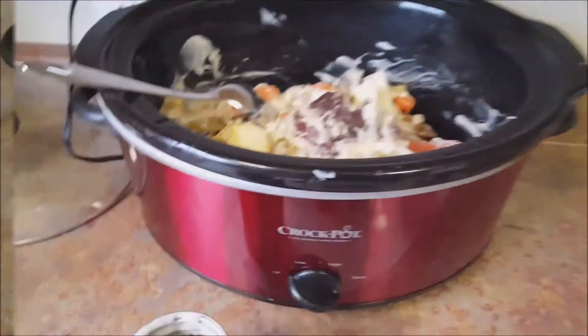Once it's done, put it on low for about four or five hours. Check on it and see how it's doing. Right now the time is 3:08 — we'll see how long it takes to get done.